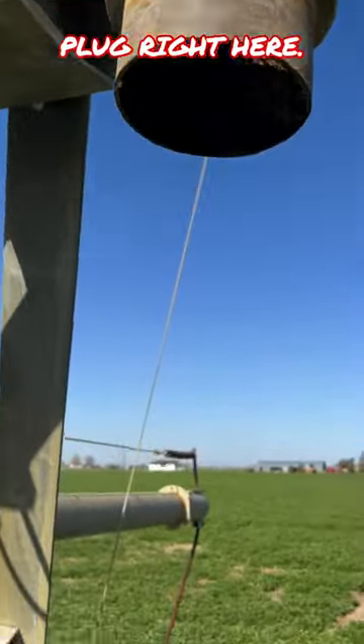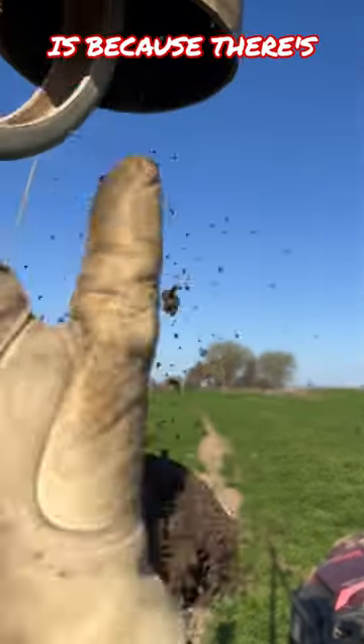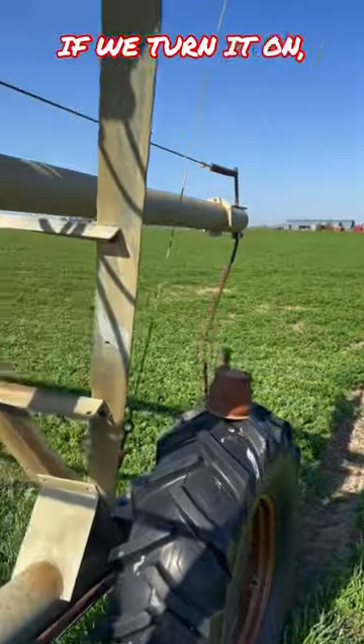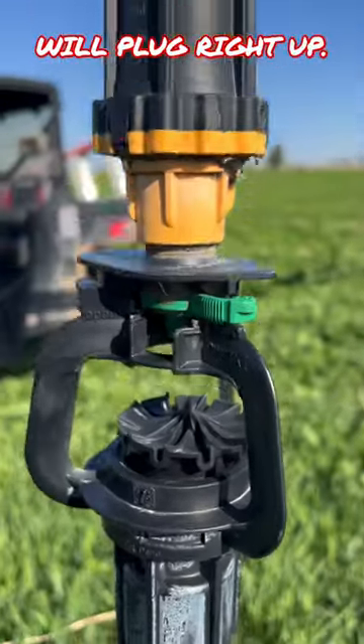There's this big plug right here. I just took that off, and the reason we've got to flush them is because there's lots of dirt inside the pivot that sits there all winter. If we turn it on it'll just plug all the little nozzles up — all these guys will plug right up.